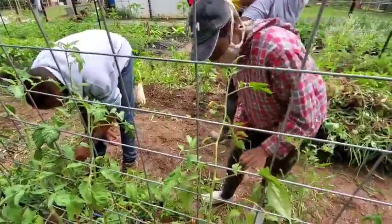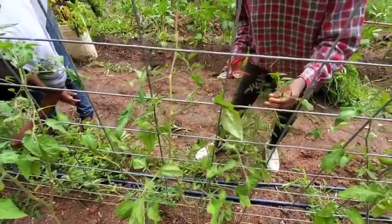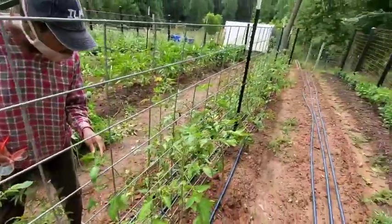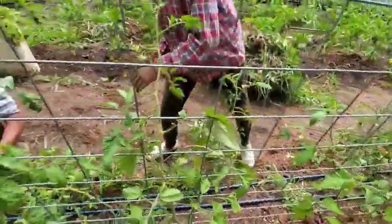We had a storm come through the other day and they were strung up, but after I pruned them, they were loose and I didn't tighten the strings. And the storm, as you can see down the other end of the row, knocked a lot of them over. Usually I try to feed them through the trellis.